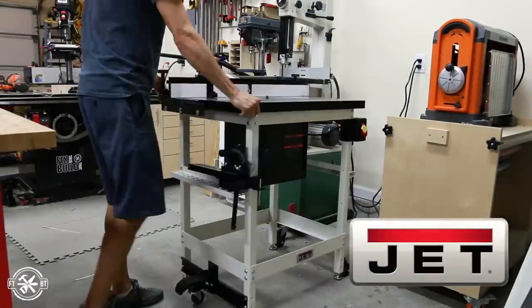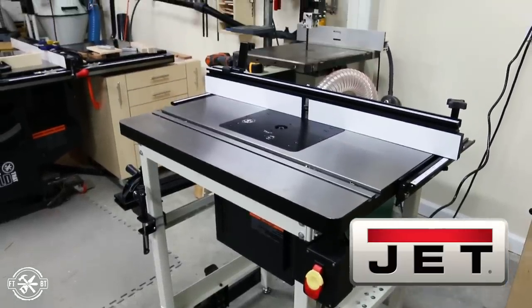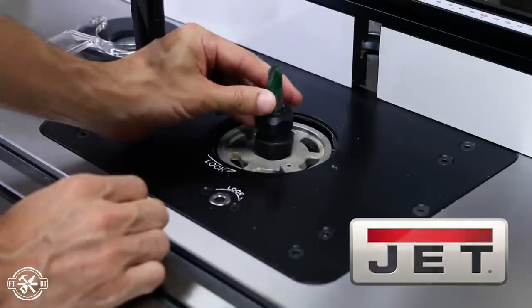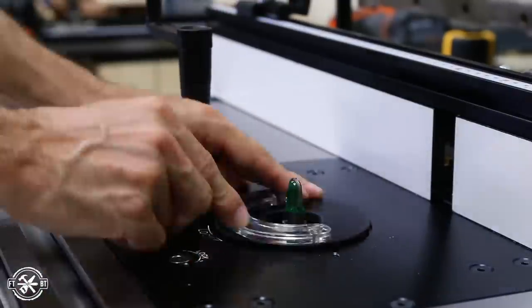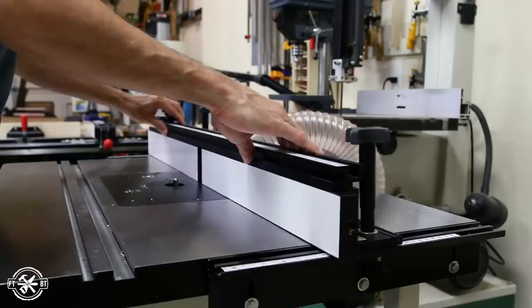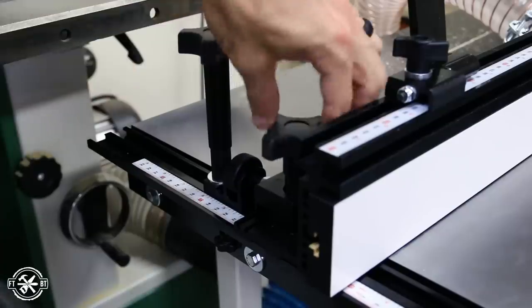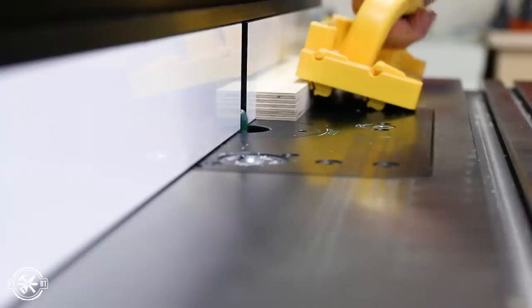Jet Woodworking, the sponsor of today's video, recently came out with this new router table. They sent it over for me to try out and I am pumped about this cast iron top with the above-the-table bit changing and height adjustments. I'll have a link in the description where you can find out more, and a big thanks to Jet for sponsoring this video. I'm making the first cuts on this bar pull with a half inch cove bit. I raised up the lift and installed the cove bit in the chuck, set the bit to a half inch high using my combination square, then used an eighth of an inch spacer to set the fence for the side cuts. The fence has a micro adjust feature which is great for tuning in little increments. I locked down the fence, plugged the router back in, and made a pass on both sides of a one inch wide strip of Baltic Birch.